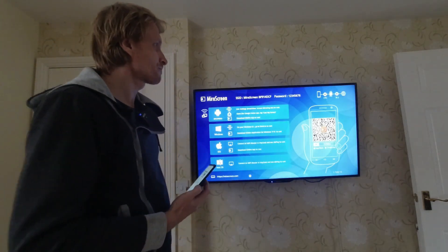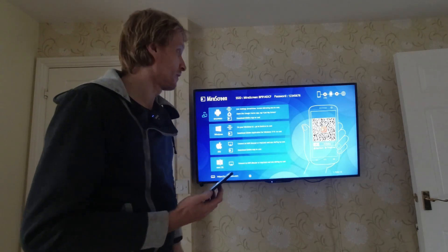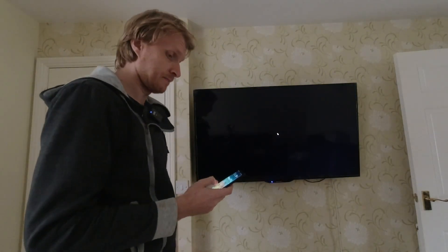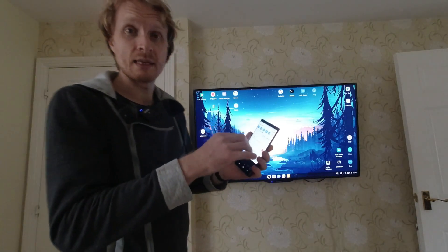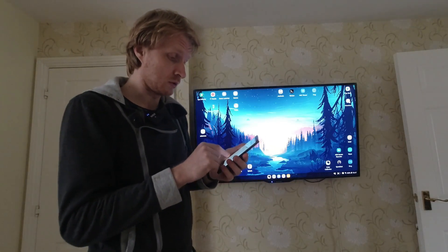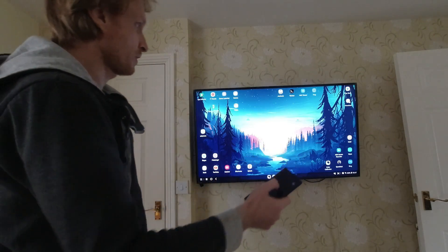I'm going to say 'Cast now' and in about a couple of seconds I should get the picture on this TV. Here we go — DeX is starting, and now inside the notifications on the Note 9 I should get the message popping up saying 'Do you want to use this as a trackpad?'